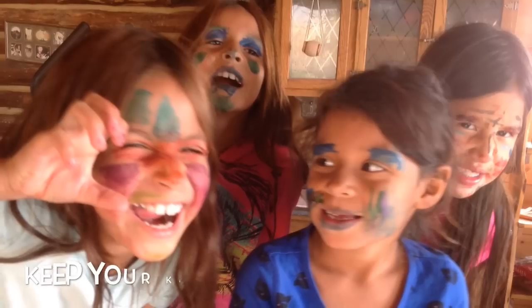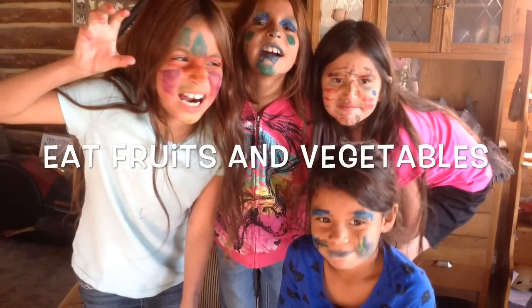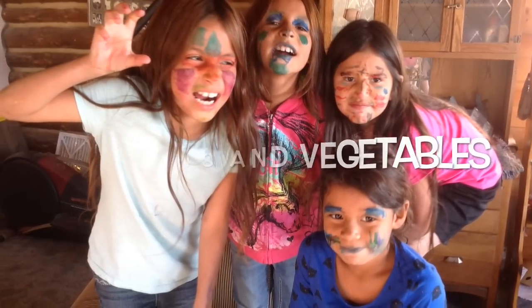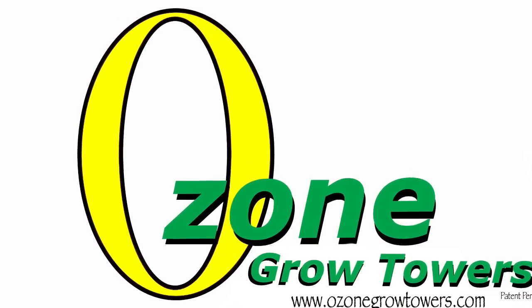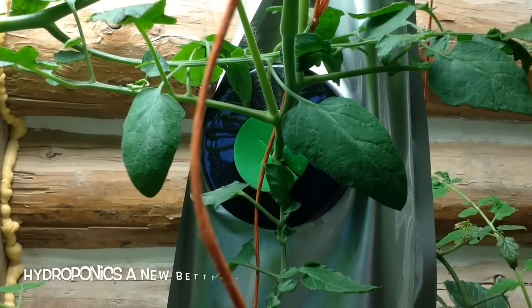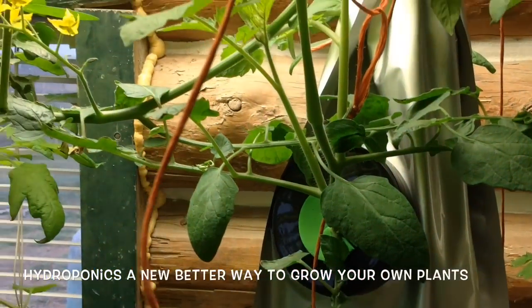My name is Les Smith, inventor of the Ozone Grow Towers. With our Ozone Grow Towers, all you do is add nutrients to the water, whether it be organic or commercial nutrients. If your choice is to use commercial nutrients, you're still avoiding the use of pesticides. We created a grow tower system that's easy to use and easy to add on to.